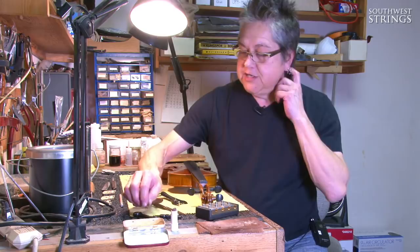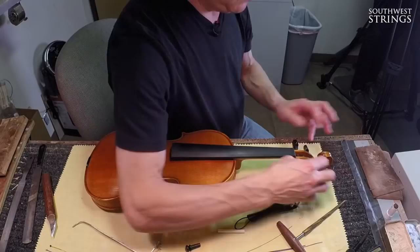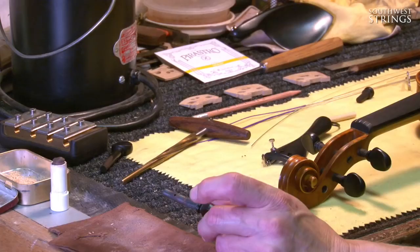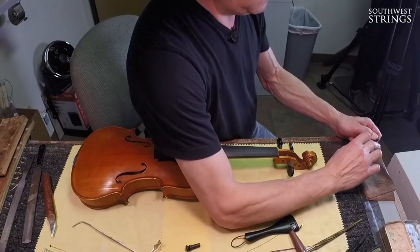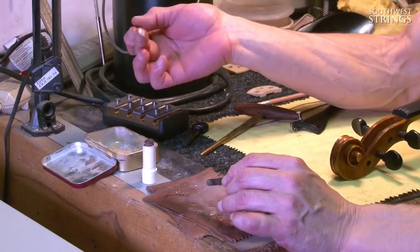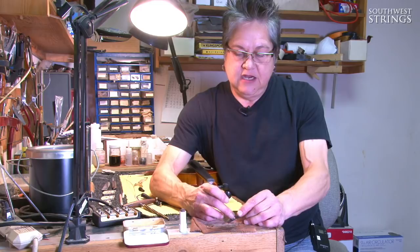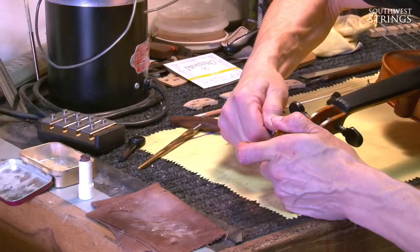Each peg fits specifically to its particular peg hole, so you can't randomly swap them. Once we have those fitted, we use a Hill peg compound, which is a lubricant — good for anyone whose pegs are sticking tight. I look at where the peg box is touching the pegs and apply a little peg compound along with a little rotten stone, which is an abrasive. Some people use chalk. This combination gives a smooth-moving peg with enough friction so that it grabs.